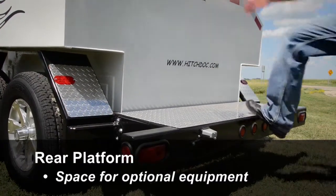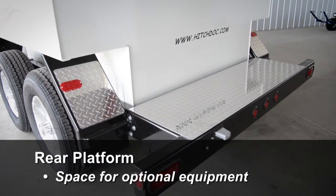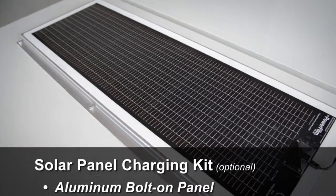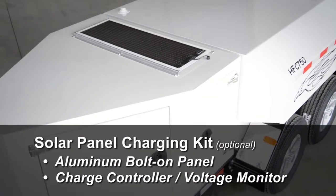The rear platform also provides a means for adding a utility box, air compressor, generator, or other maintenance or service equipment. Add an optional solar panel charging kit, which comes complete with an aluminum bolt-on panel and a charge controller and battery voltage monitor.